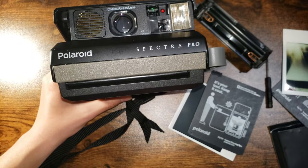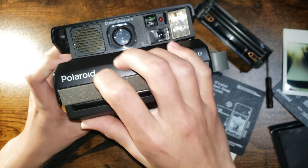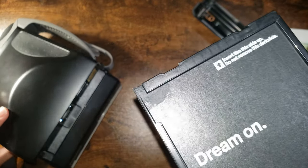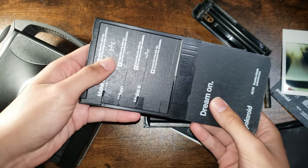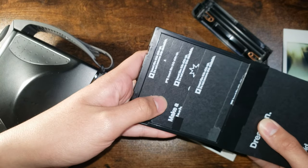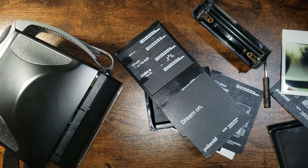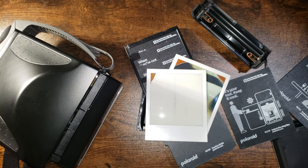Look at all my dark slides — and that's an ejection failure there. These dark slides are pretty ripped up, so yeah, all the packs of film I've shot — that's cost more than the camera now. Nice to get to use a Spectra camera again.